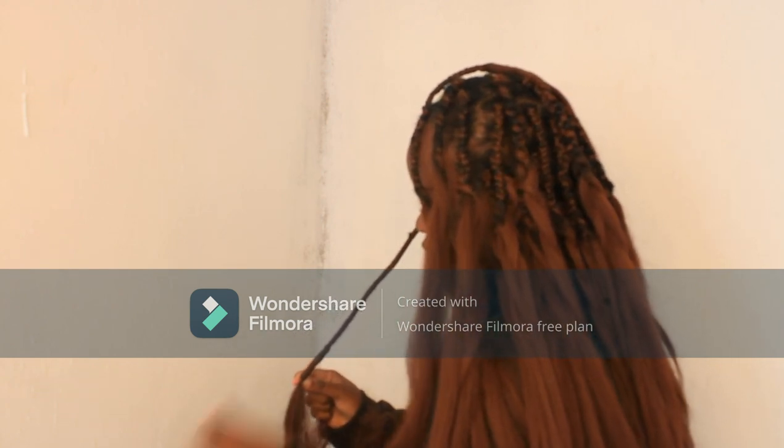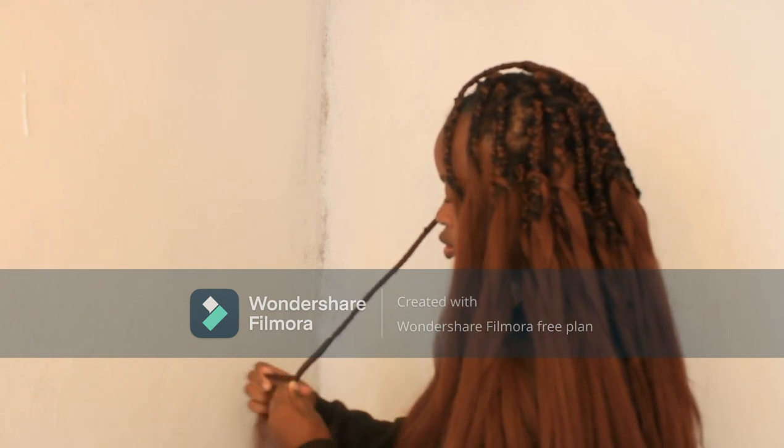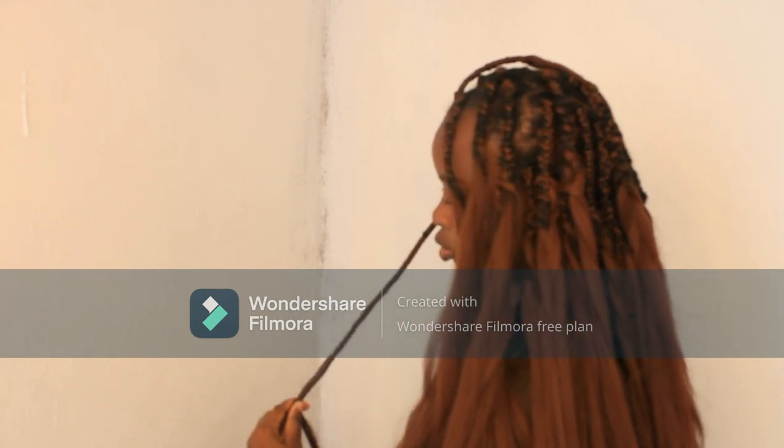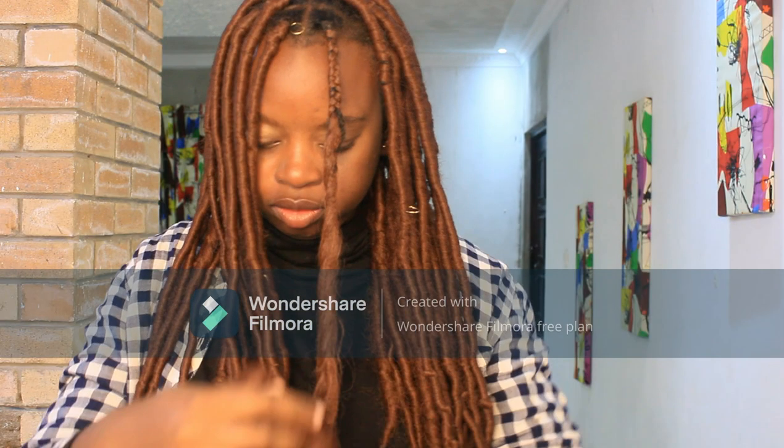I must say this came out really nice because I was thinking — I am not paying 40 US dollars for this. Do you know what I can do with 40 US dollars?